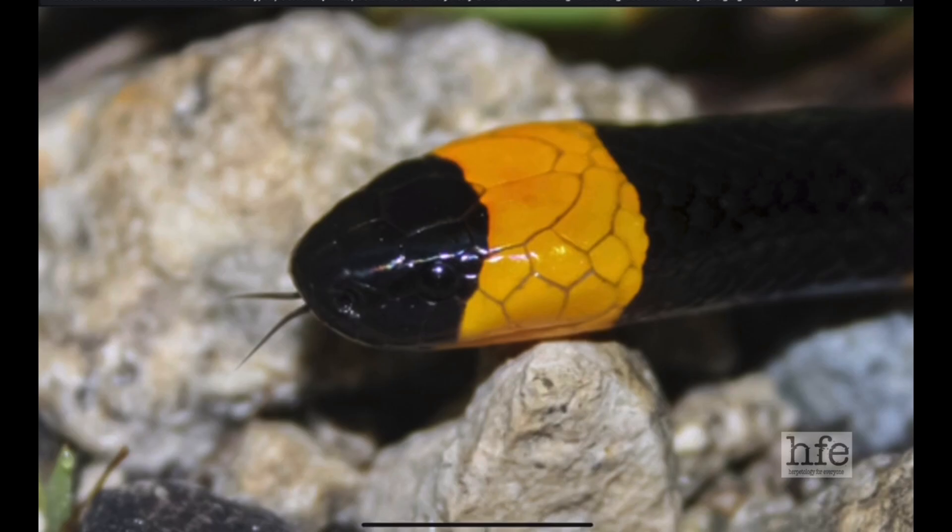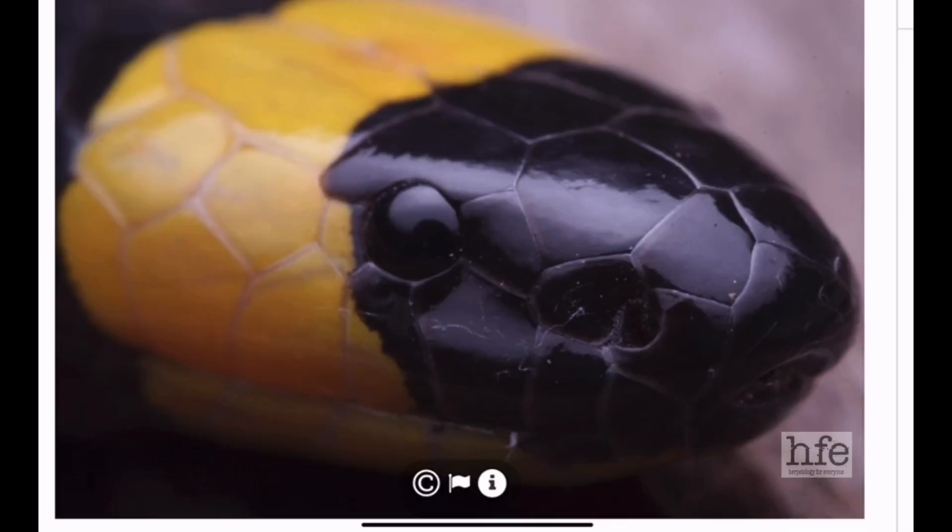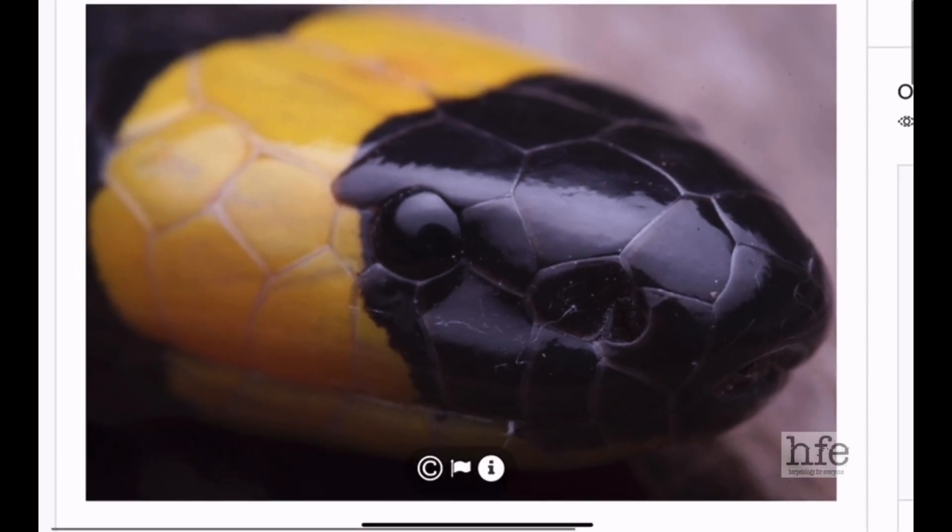It's human nature to try to find the simplest explanation for something, especially when it comes to identifying snakes. Here's a nice close-up of a Texas coral snake showing pretty much the same features as the eastern coral snake. They were once considered the same species but are genetically different. Appearance-wise, the Texas and eastern coral snake are very, very similar — almost identical. They both have the black face.